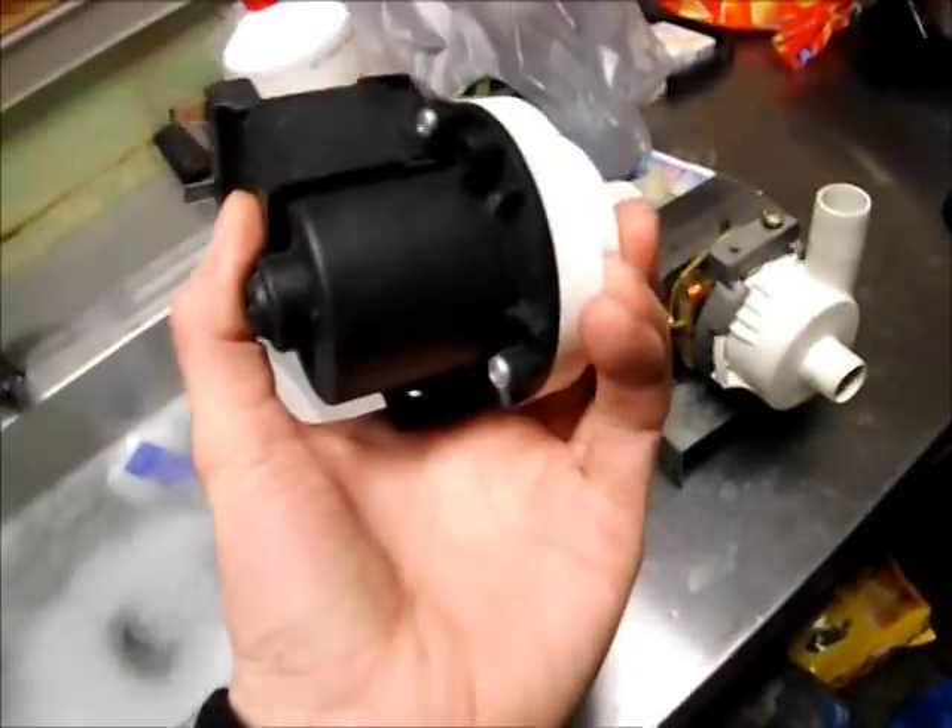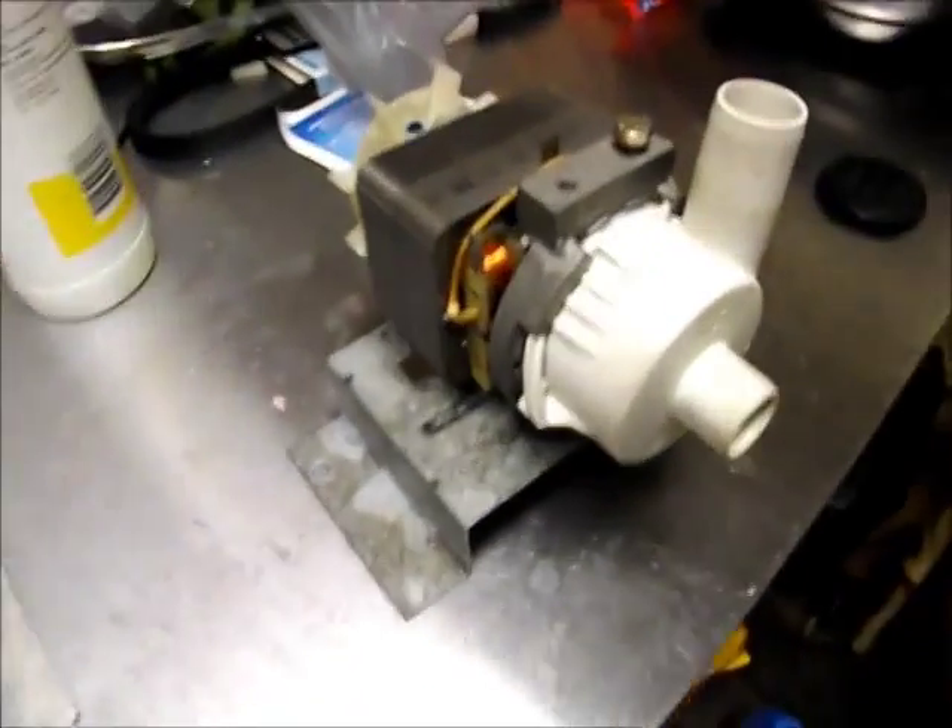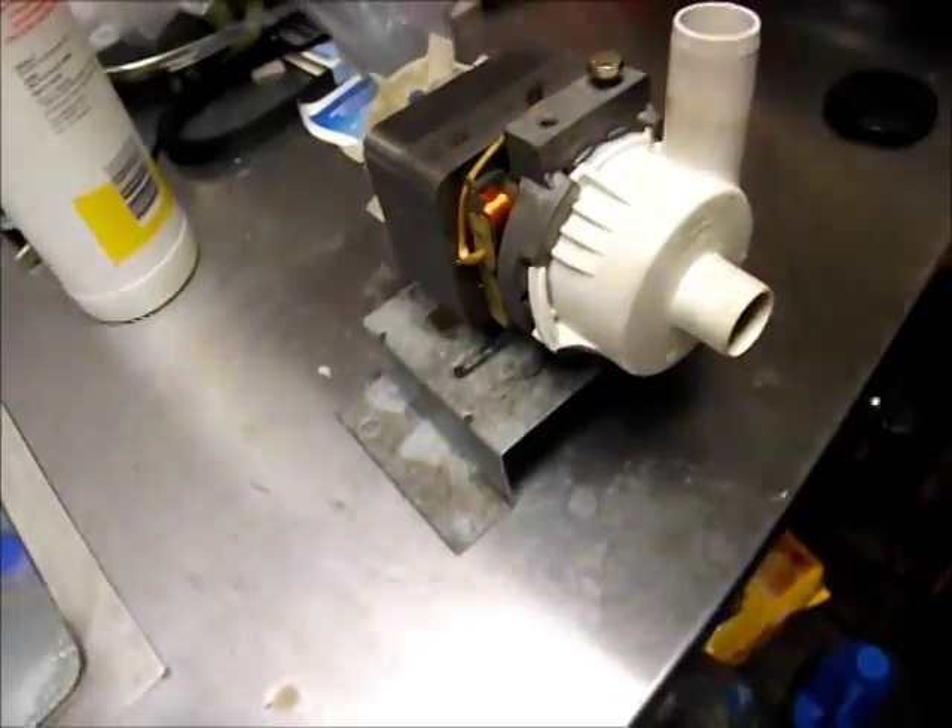Even these cheap pumps are fairly reliable and they'll move a surprising amount of water. If you're going to play with them though, a pump like this smaller one is double insulated, but the Hanning has got to be earthed — so just keep that in mind.